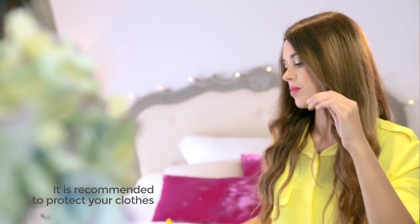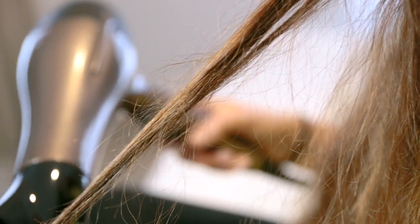Before the first use, you have to check the product's final result on a strand of hair. Wait three minutes and use a hair dryer to see the result. Apply the lotion on a strand and let it work for around 30 minutes.